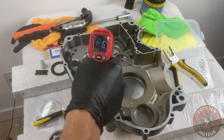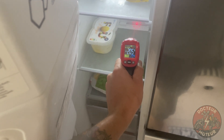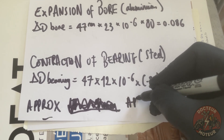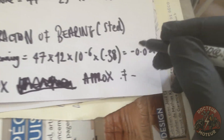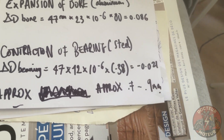In theory that should expand the bearing housing by 0.05 of a millimeter. After 12 hours in the freezer the bearing should be give or take around minus 15 to minus 25 degrees Celsius. It's that combination of heat and cold that should give me around 0.1 millimeters of extra clearance.